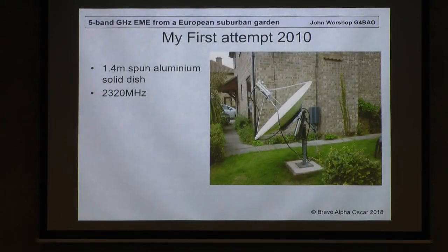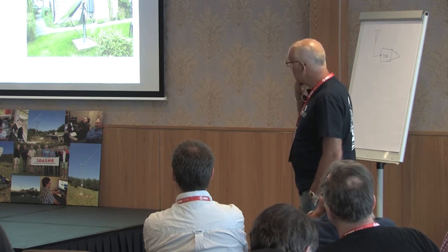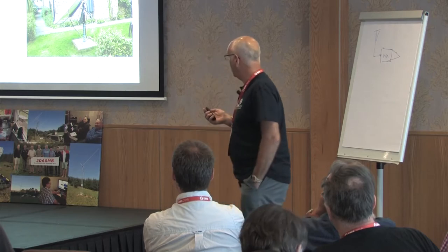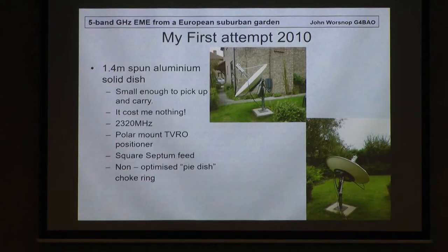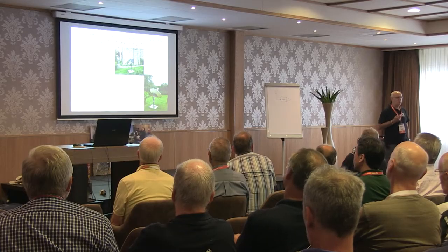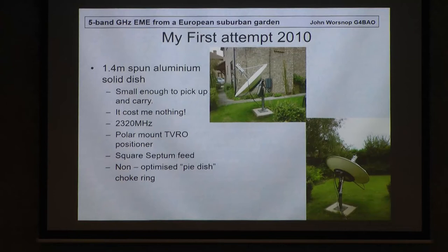This was my first attempt. G4HJW gave me this — a 1.4 metre spun aluminium dish. I kept seeing it in his back garden covering grass, and one day I said, 'Bernie, can I have that?' And he said yes. So I took it away and I thought, right, I can do moon bounce now. It cost me nothing and it's small enough to pick up and carry. I started off on 13cm. I went through a load of calculations with PK3UM's software and came to the conclusion that the best band to start on was 2320. Two things went towards that: the dish was just about big enough, and somebody gave me an amplifier that would do 250 watts on 13cm.